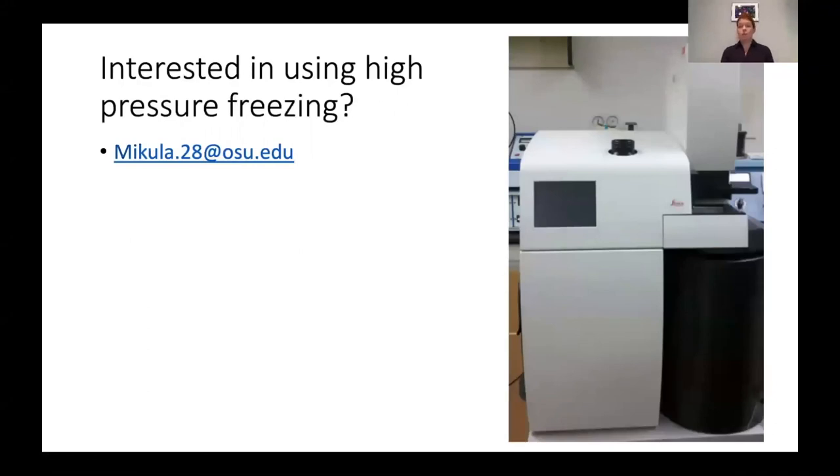If you're interested in using high pressure freezing, this image did not come from CMASS — I wasn't there to take a picture — but this is the instrument that we have. If you're interested in using it, please email me. My email address is on this slide and if you have any questions I'm more than happy to take them.